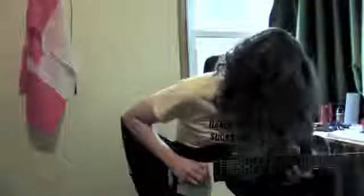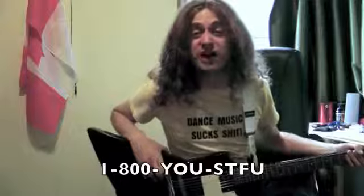That sounded awesome! To do solos, two words: C fucking minor! And that's how you death metal! If you'd like to learn more, call 1-800 and you shut the fuck up!